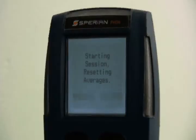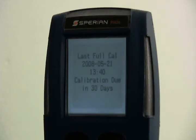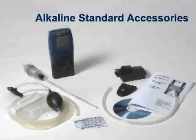All PHD-6 gas detectors feature a calibration reminder that can be set to specific intervals between 0 and 180 days. With the calibration reminder enabled, the PHD-6 will display the number of days until the next scheduled calibration date whenever it is turned on. Sperian Instrumentation adheres to the ISEA calibration guidelines by recommending that sensor accuracy be verified with known concentration test gas before each day's use.